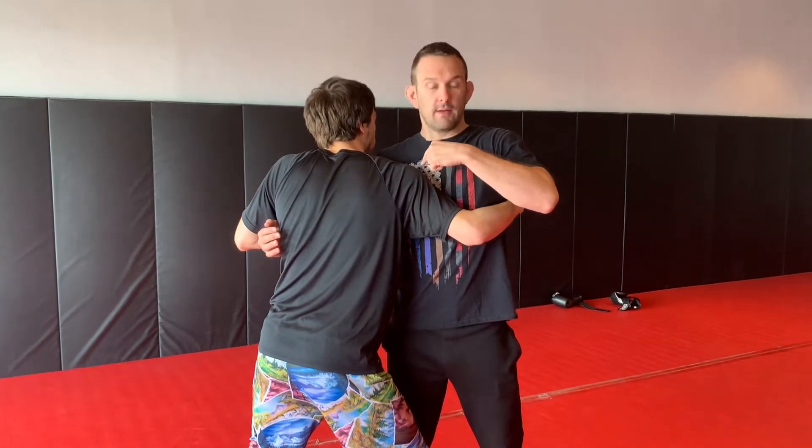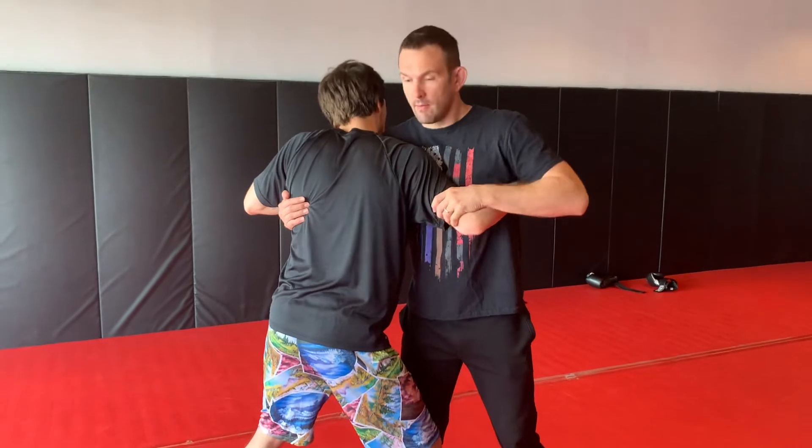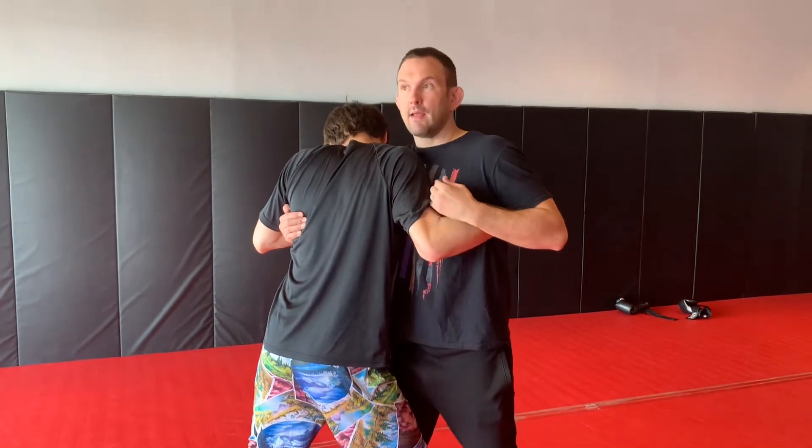What we're doing here is we're in the over-under position. It's called over-under because he's under on one side and over on the other. He's under here, I'm over. He's pulling this elbow in tight to his body, and that makes it hard for me to swim my hand in — so he's controlling me on that side.